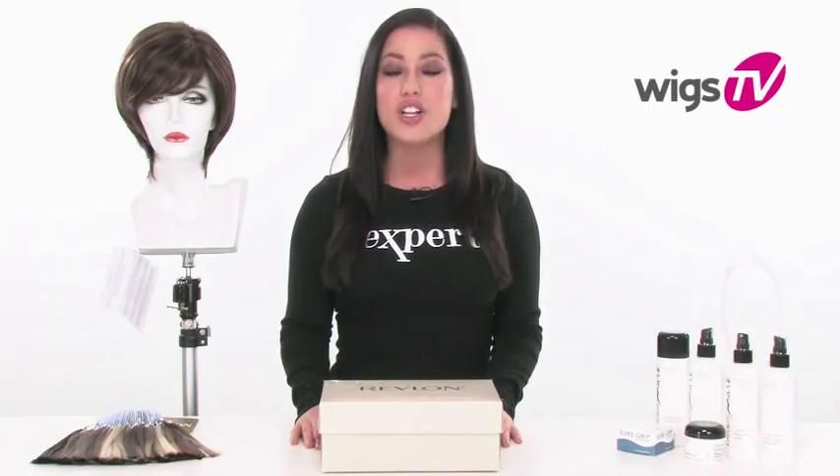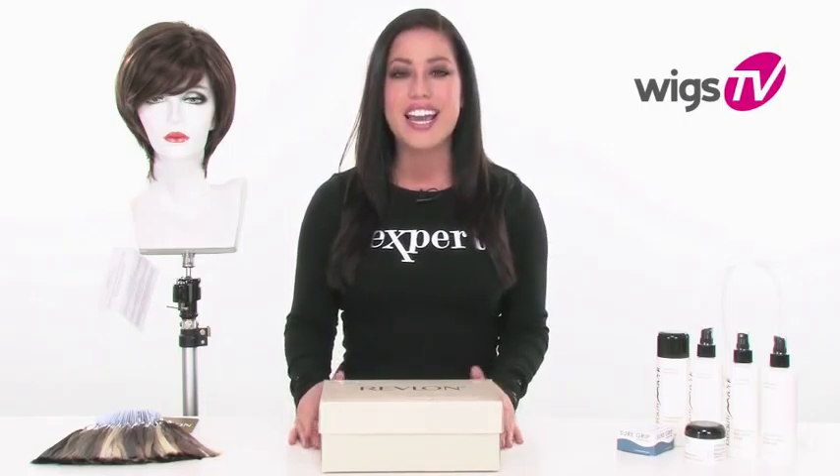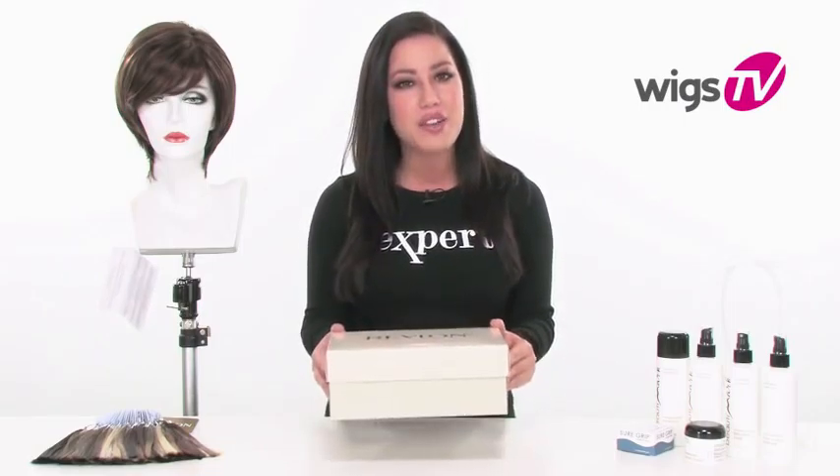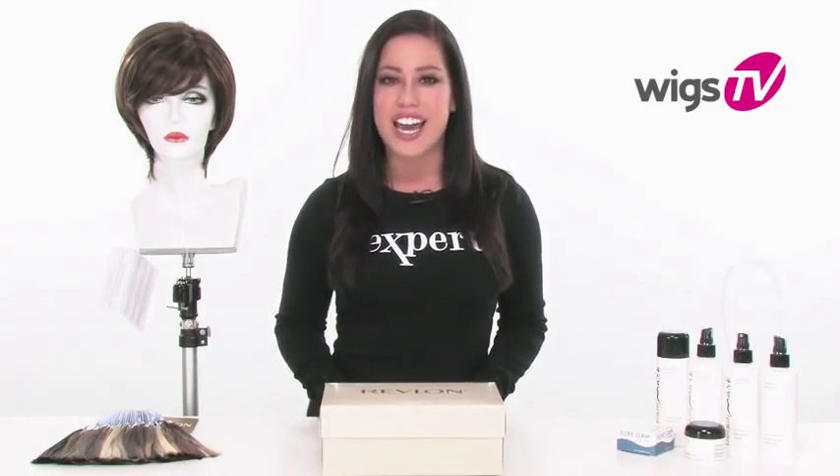If you're used to mid to long hair and you're looking to freshen up your look and add a simple change, Glory by Revlon is the perfect short shag. It gives you tons of layers and tons of movement. This video shows it to you straight out of the box, without styling or customizing, so you get the best look at it.